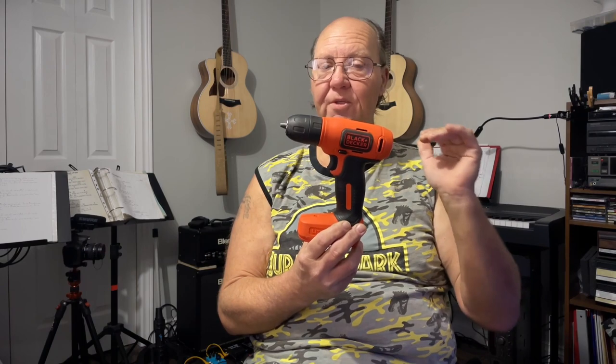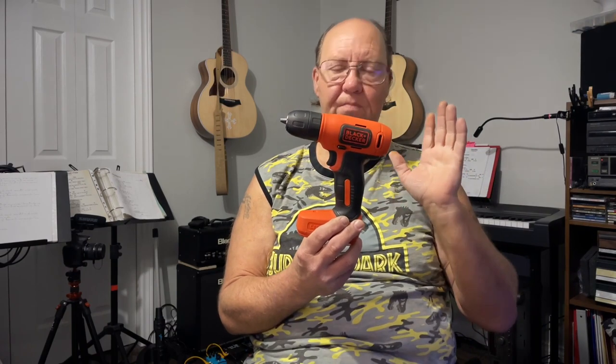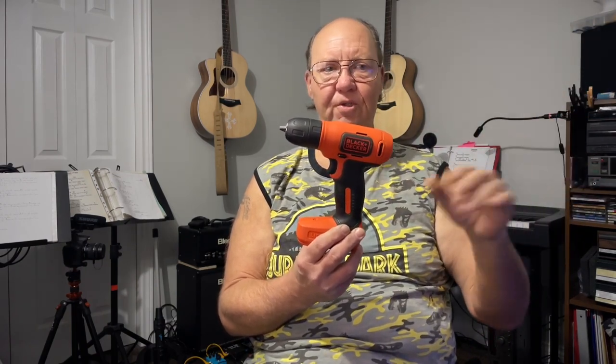Don't plug this into your computer to charge it — I would not recommend it. It draws 460 milliamps to charge, which is pretty much the max of your USB port on your computer. Just buy yourself a cheap two-dollar charger from the dollar store — even a one-amp one will work just fine.